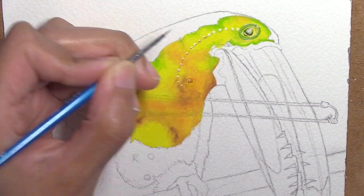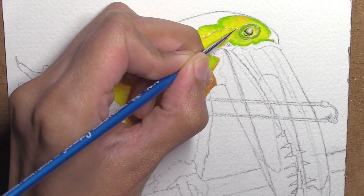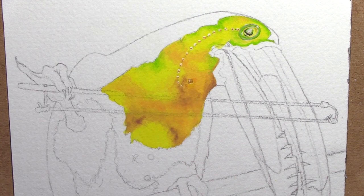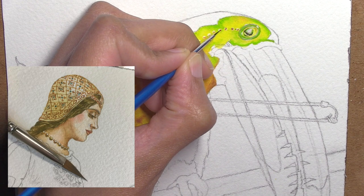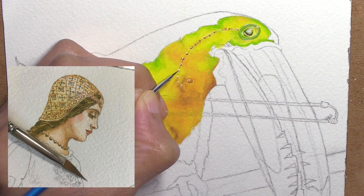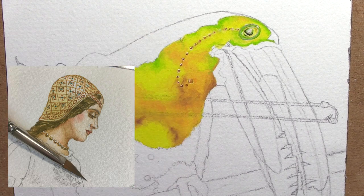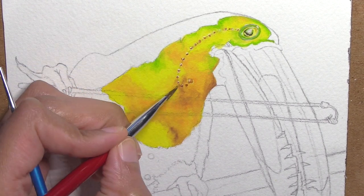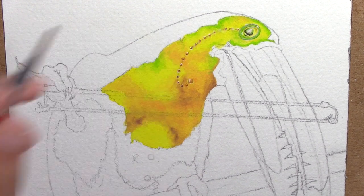I'm doing these little beads that are on the chain attaching the monocle to his breast area, similar to how I did the beads in the necklace on the Walter Crane study. If you want to see that more close up it's on Skillshare - not that I'd particularly recommend Skillshare to anybody, and you might know why, but anyway moving on from that.